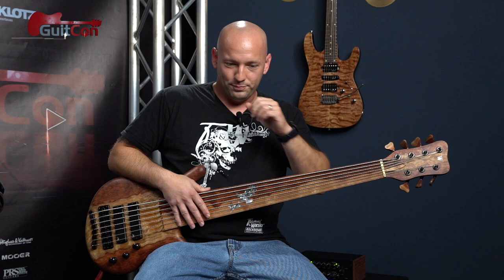That project I actually tune E-A-D-G-C, and it gives a little extra low end — going back and forth between notes almost like a double drop tuning kind of thing.